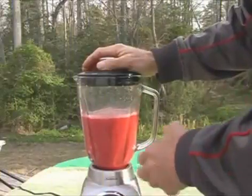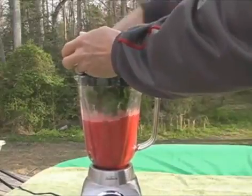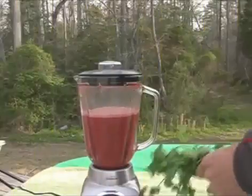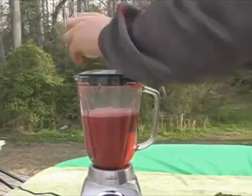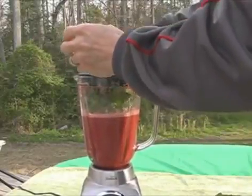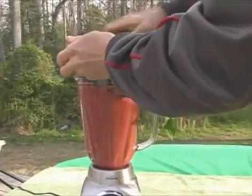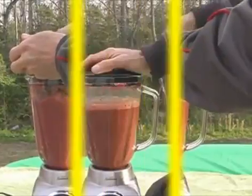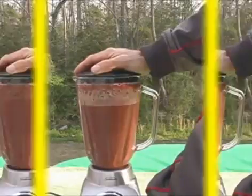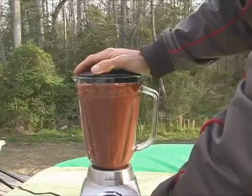I like to run it a little bit, stop it, add a few more things — get the beet greens in there, grab a big chunk of greens, stuff them down in there, then add the cilantro and dandelion greens. I like to stop it, start it up again, pulse it a little bit, and blend it up.